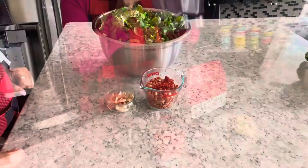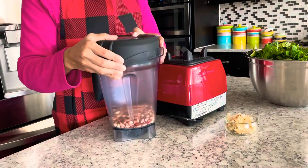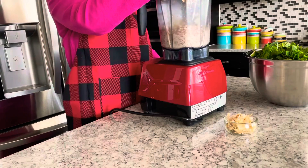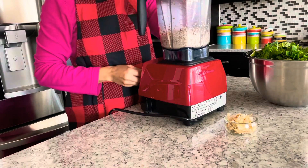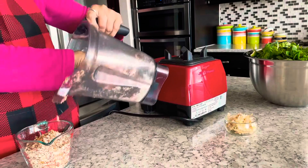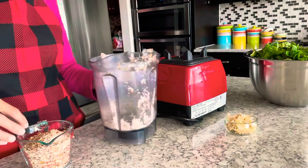Grind the dry roasted peanuts and dry red chili peppers together into a coarse powder. Pound the garlic cloves with skin using a mortar and pestle and keep it aside.